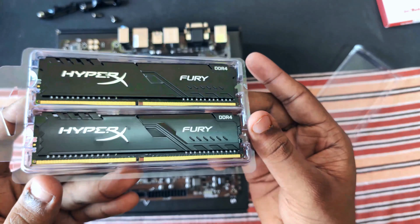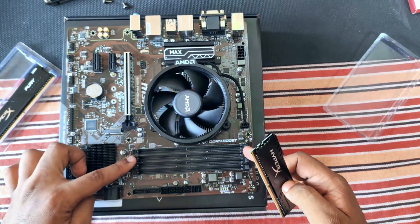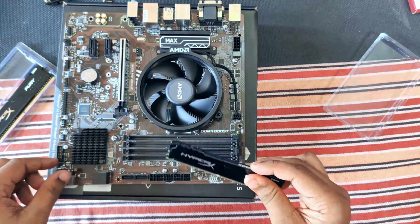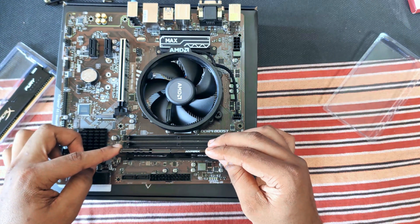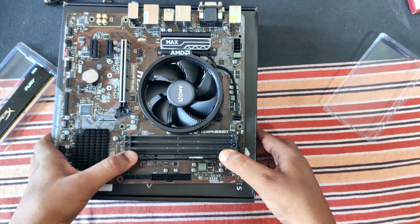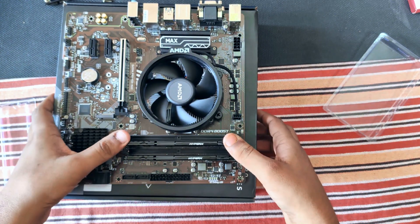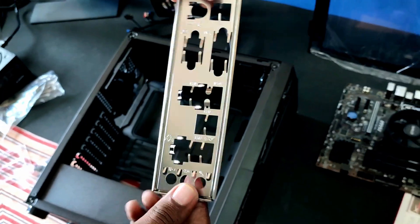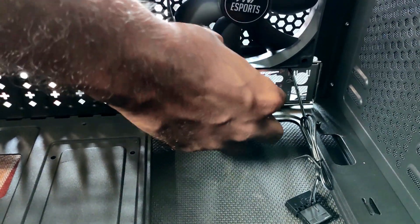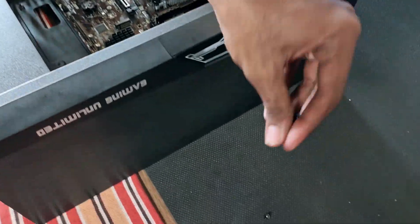You can easily overclock it. When installing the RAM in the DIMM slot, make sure you check the motherboard manual. To make sure it works in dual channel, you have to install the RAM in alternative slots, or else it will not work in dual channel. Now we can install the motherboard inside the cabinet — for that, you have to install the IO shield first. The cabinet already came with the standoffs pre-installed.